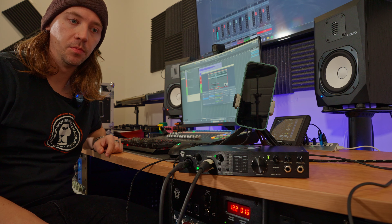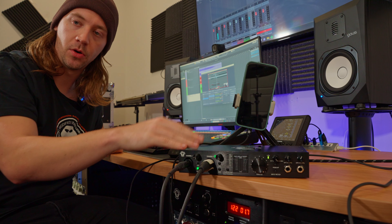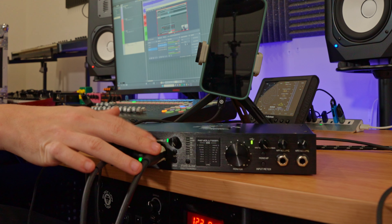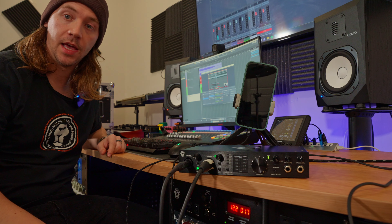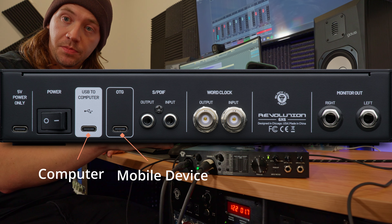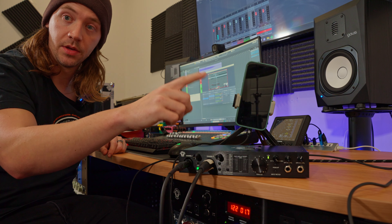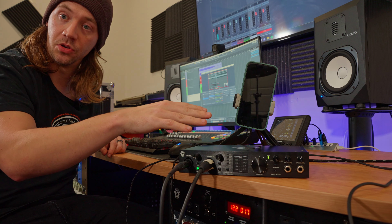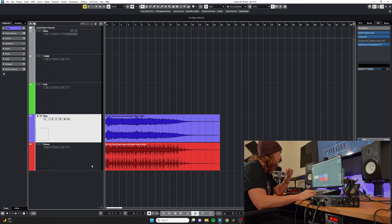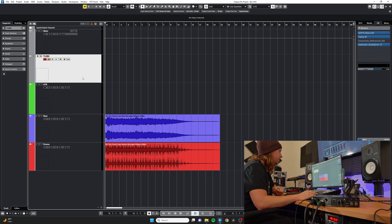For this demonstration I'll be sending audio from the computer through the OTG port of the Revolution 6x6 into the phone for recording a guitar cover. I have my guitar plugged into the first input, a talkback mic in the second input of the Revolution 6x6, the computer connected to the USB 2 computer port, and the phone connected to the OTG port. The USB LED indicator is yellow, showing us that both sources are connected and secure.